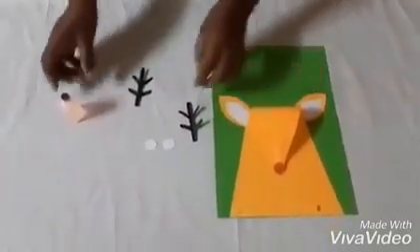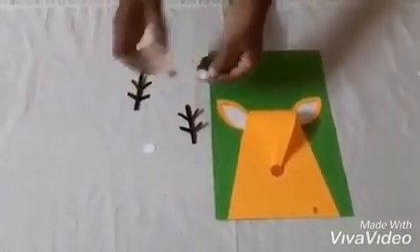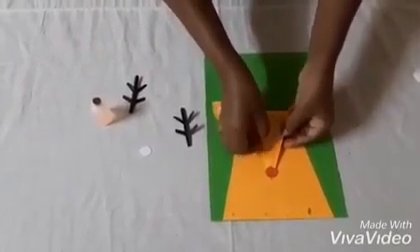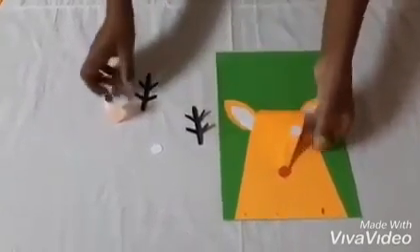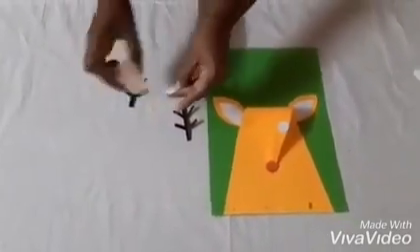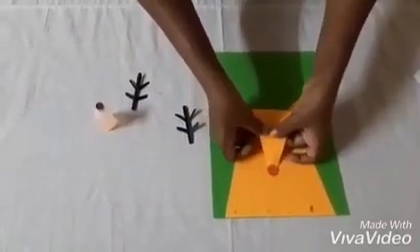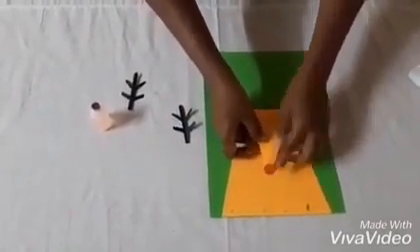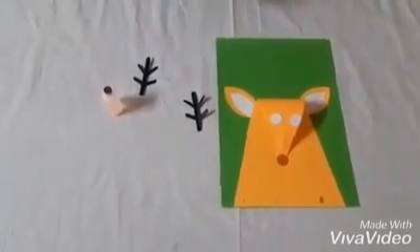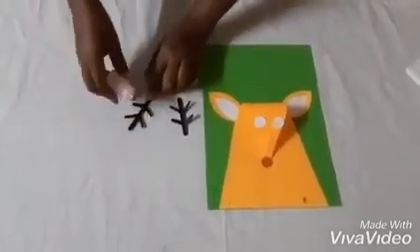Now we can paste the eyes. And now we add the horns.